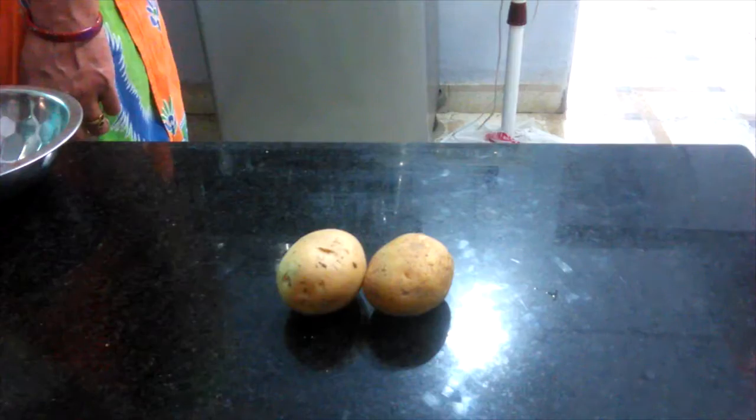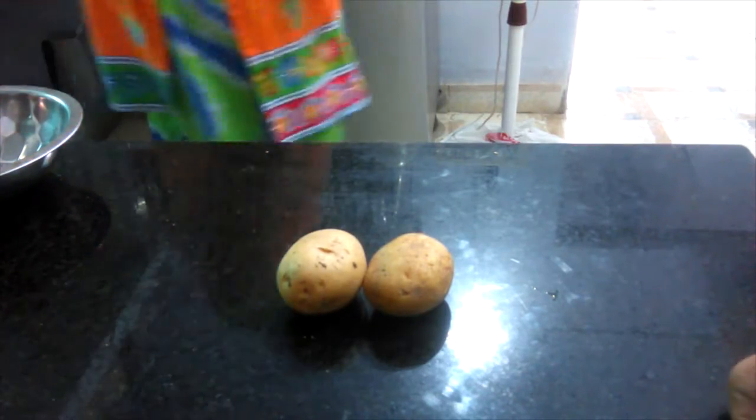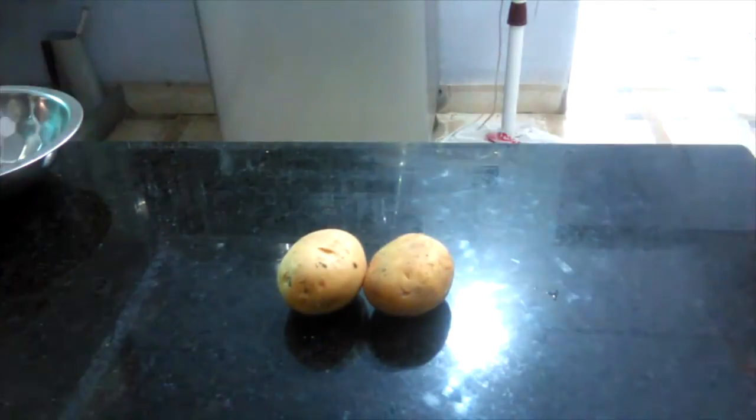Patata Vada — everybody likes them, don't you? So in this video I will show you how to make a good Patata Vada. Hi my friends, today is a very interesting video. Today we are going to make potato pakoda; in Hindi we can also call it aloo vada.